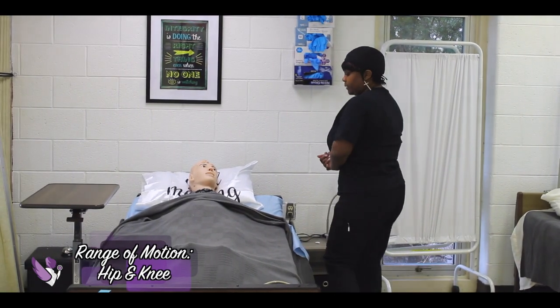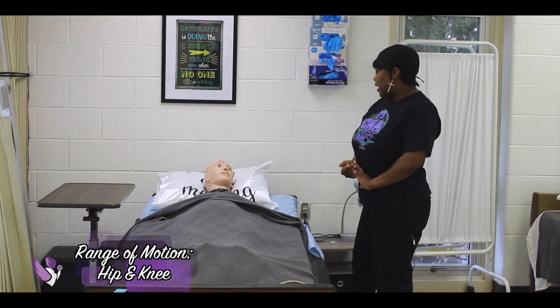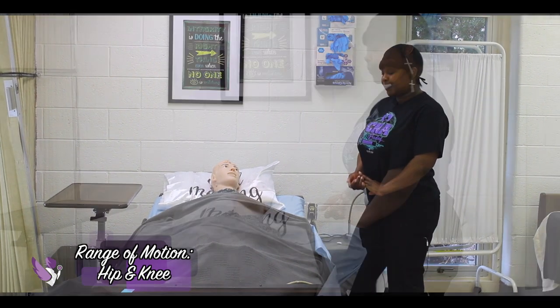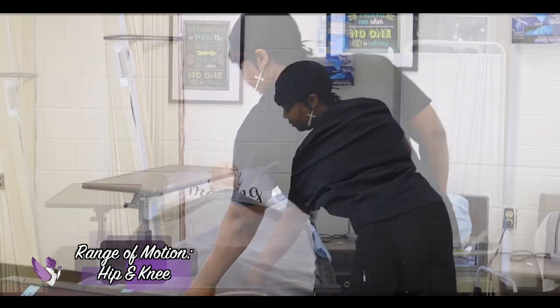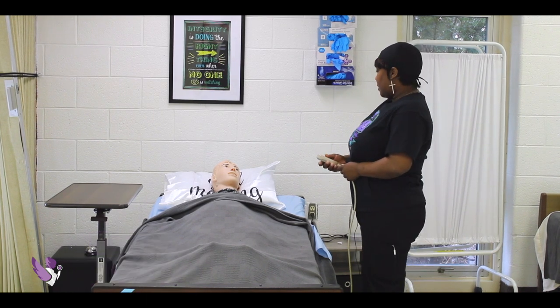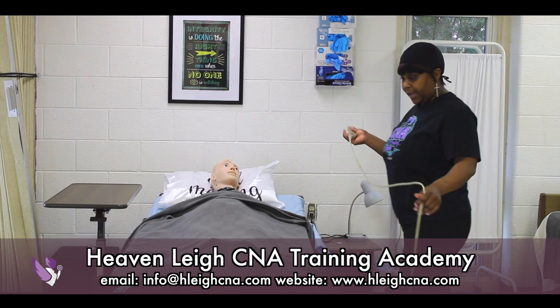Hi Mrs. Jones, how are you? I'm Devica, I'll be your nursing assistant today. I'm going to do some range of motion on your hip. Is that okay? Make sure we check to make sure that the bed is locked. I'm going to pull the bed up a little bit for working height.